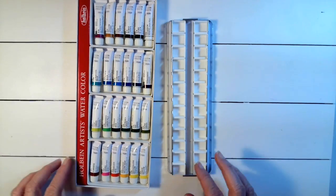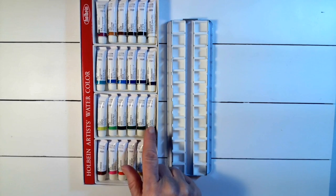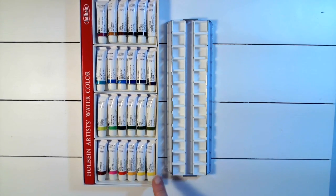I'll fill the pans just in the order they appear in the set. These are half pans, and one tube is not going to completely fill a half pan — I can probably get four or five half pans out of each tube — so I'm going to fill them all up.